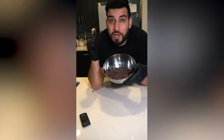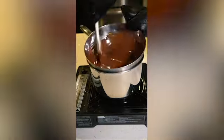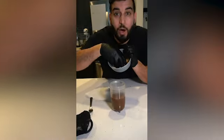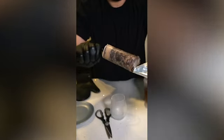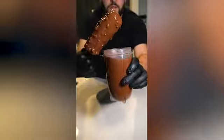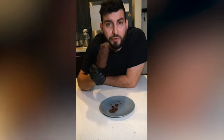Before you take the Oreos out of the freezer, let's first melt some chocolate. When melting the chocolate, add in some oil to thin it out. Once all the chocolate melts, transfer it into a tall cup. Now I'm going to add some crushed peanuts to my chocolate — you can put in as much or as little as you want. Now you're going to dip your Oreo ice cream into the chocolate. Let this rest in the freezer for a few minutes until the chocolate sets. And there you have it, Oreo ice cream. Oh, this is dangerous.